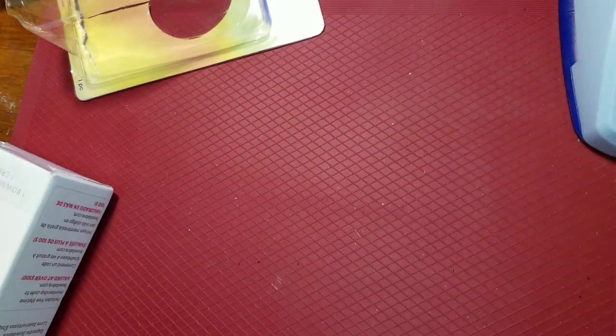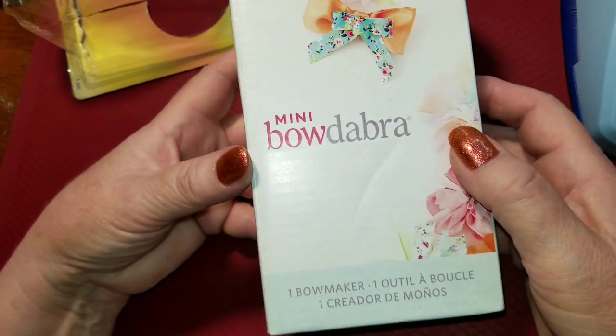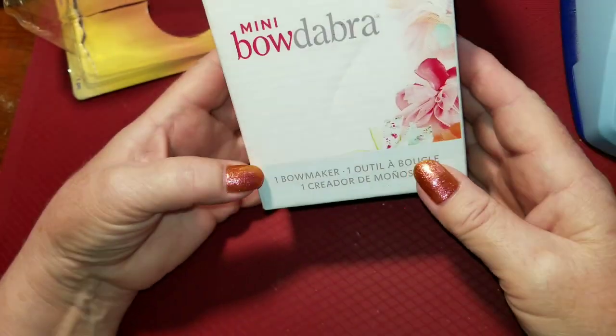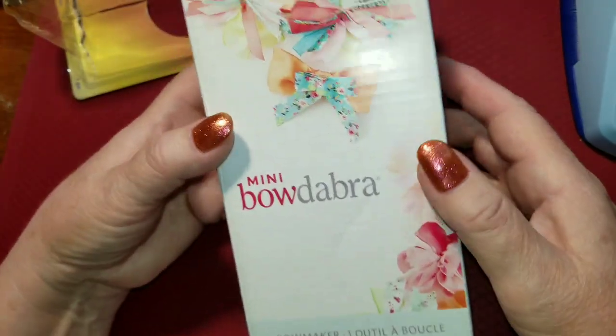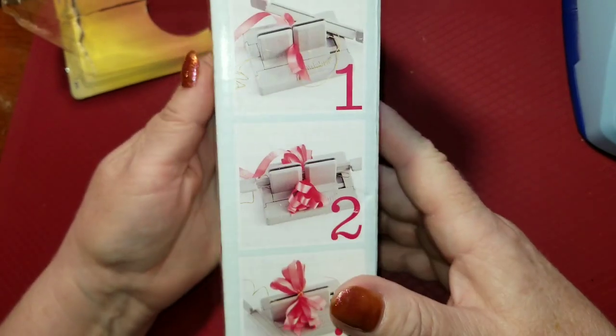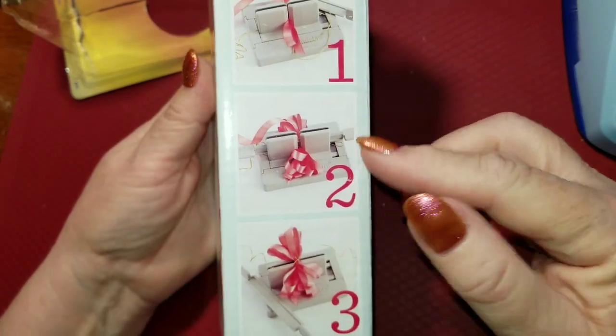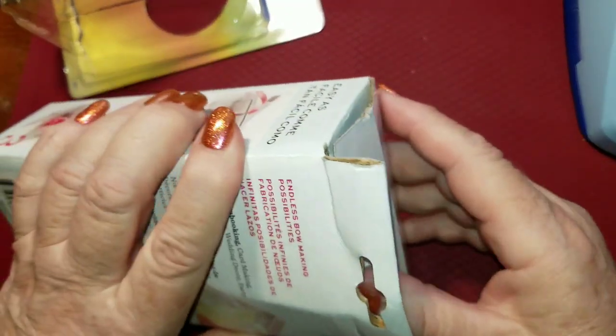The other thing I got was the Mini Bowdabra — this is a bow maker. I'm absolutely terrible at making bows, and it gives you some easy directions on the side of the box. Let's open this up and take it out.